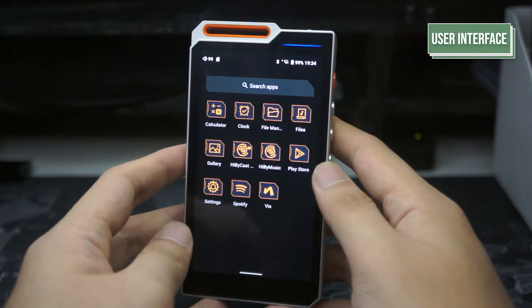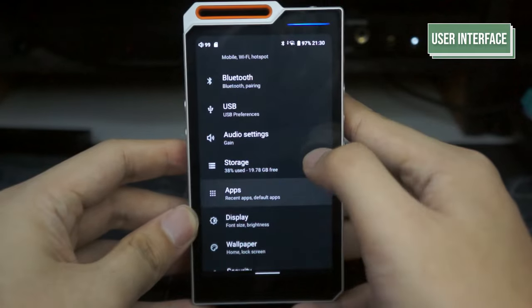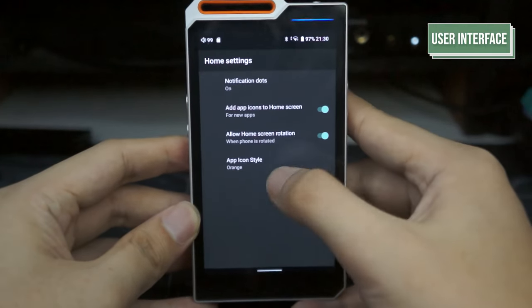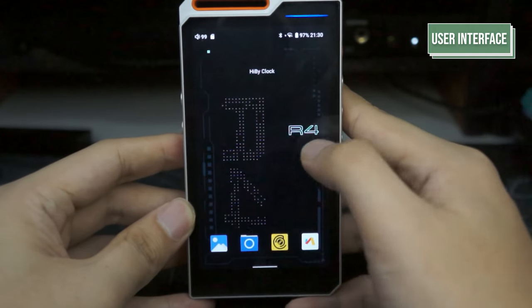A concern some people might have is that they don't like the icons that come with the R4. To change this, you may go into settings, head over to apps, go into default apps, click on the gear beside the home app, and change the icon style from orange — or whatever color you have — to original.